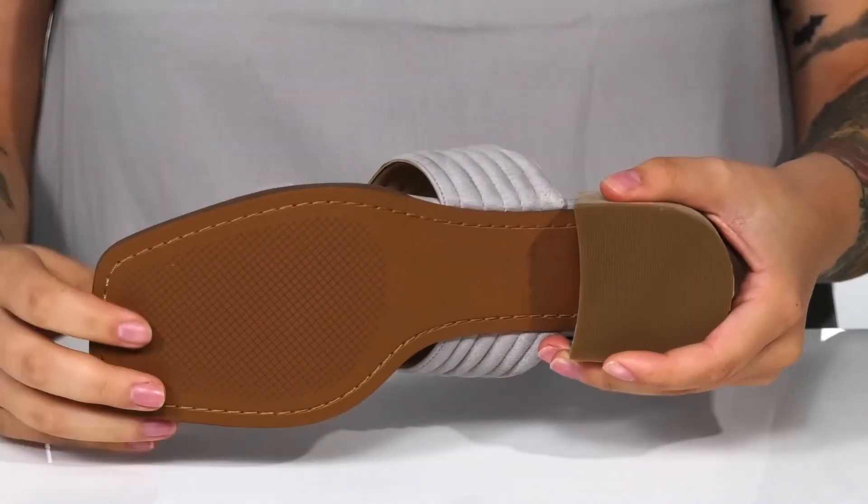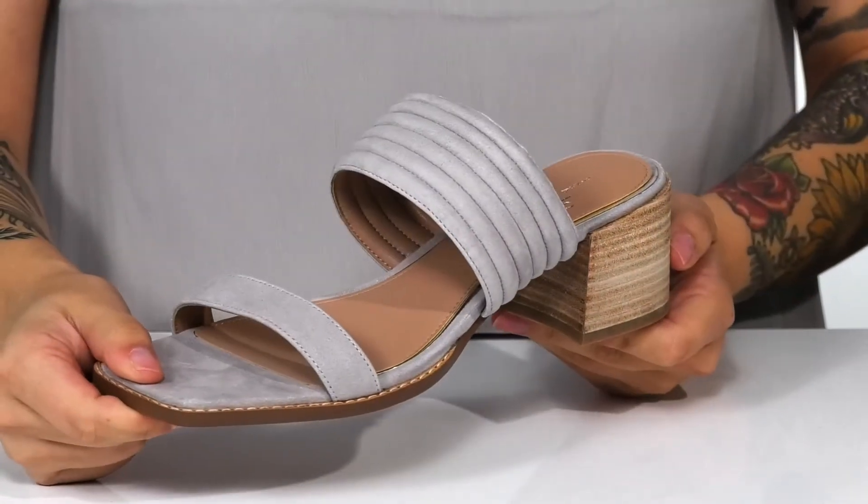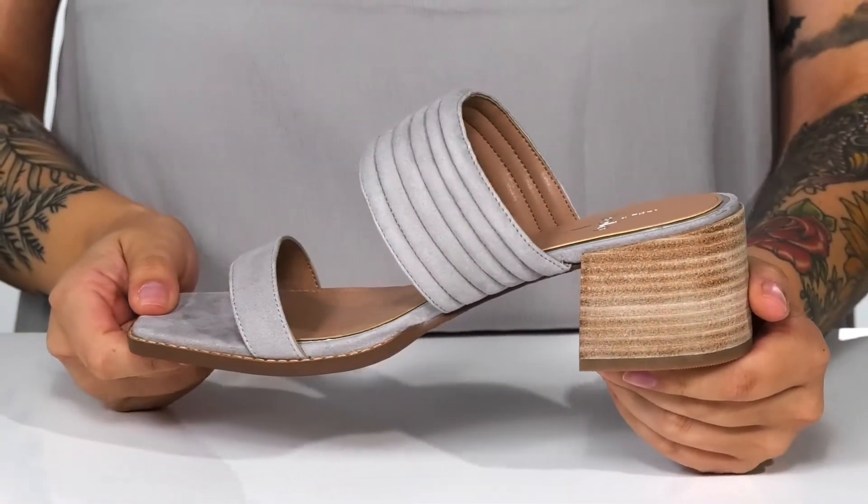Underneath is a lightly textured heel for traction. And I think these would look so great paired with some skinny jeans and a dress top.